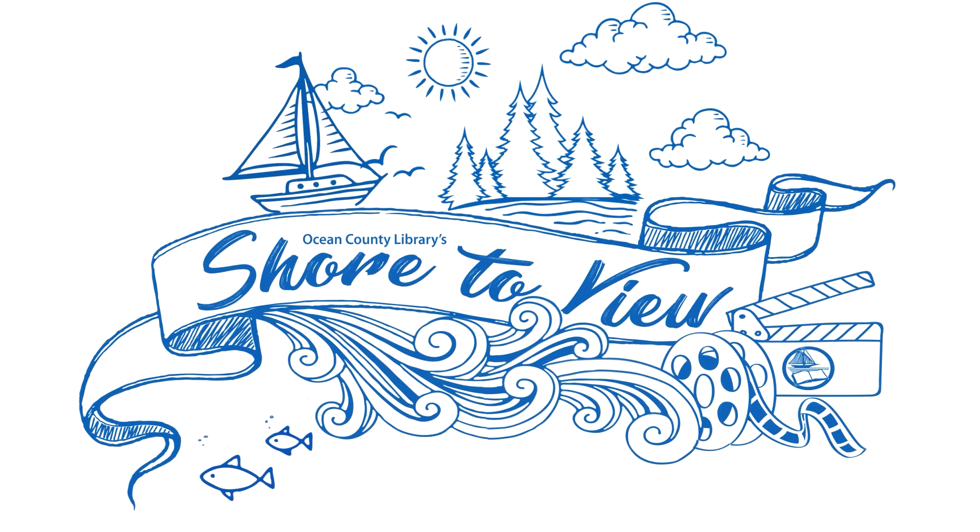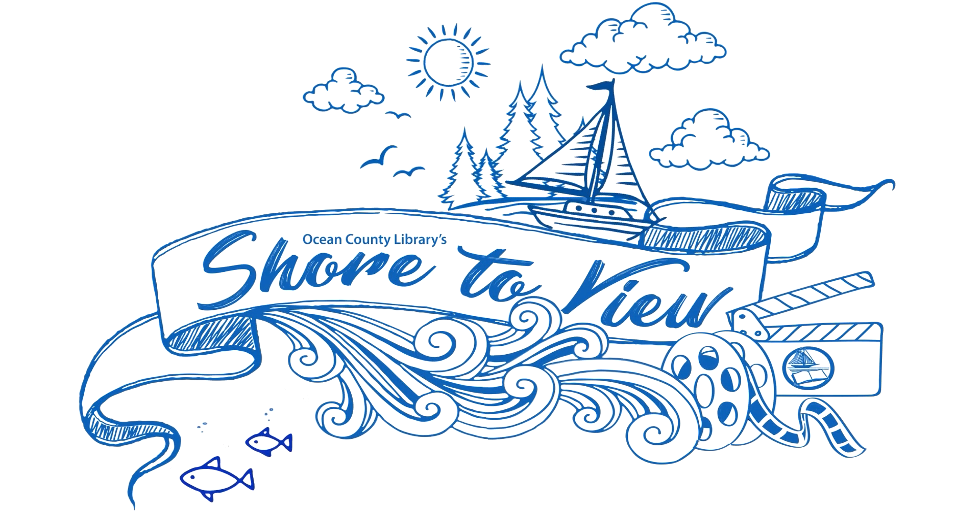Support public libraries — like, share, and subscribe for more great videos.